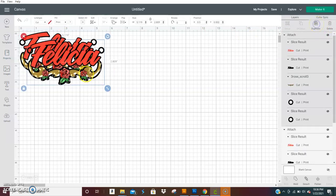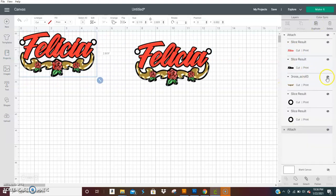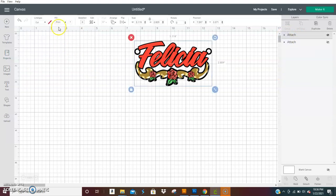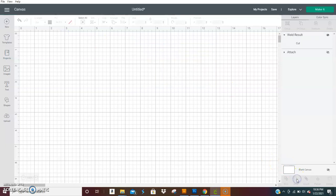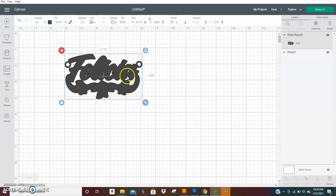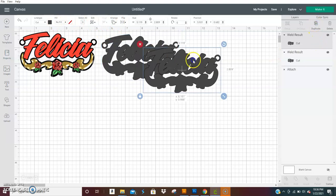After you get it printed, let's duplicate and turn off that layer. Duplicate again and make this a no-fill, then weld it so it makes one piece. This is so that you can do your layers and the back of the nameplate — so this will be the front, and this is for your back.